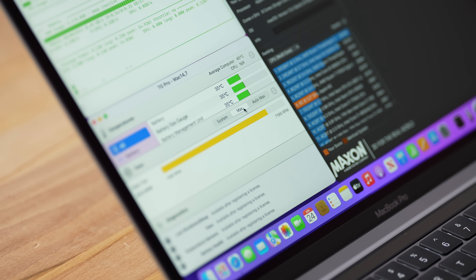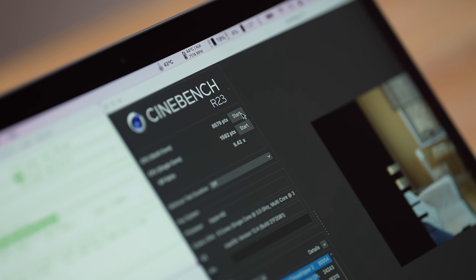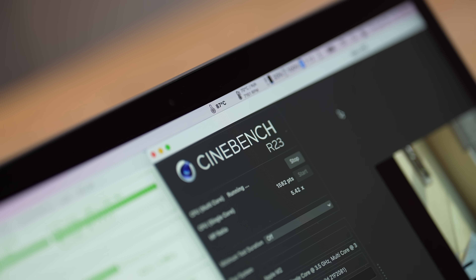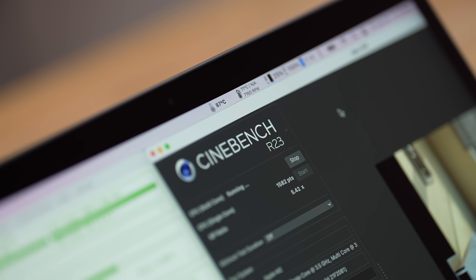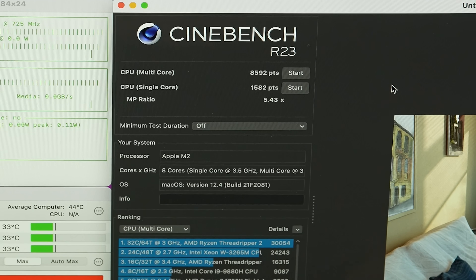What if we max out the fans manually? Some people say the fan is extremely loud — it's definitely not quiet, but many Windows laptops are louder. With the fan maxed, we get to about 87 degrees Celsius, stopping around 80-85 — compared to a peak of 104 before, which is a huge difference. Score: 8592 — same as our second run, so performance doesn't improve much. Temps are much lower with the fan maxed.